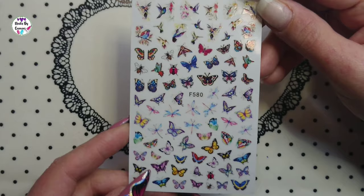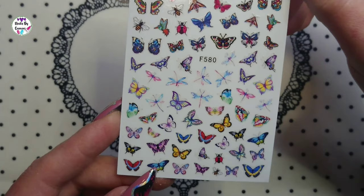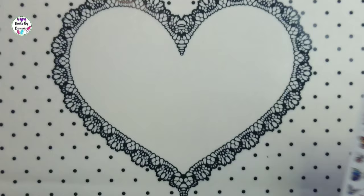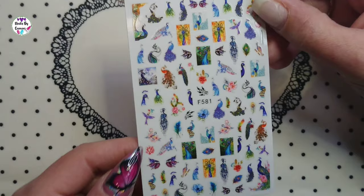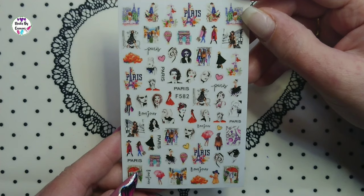There are also some dragonflies — or at least I think those are dragonflies. Then a peacock sheet, F581, which is just peacocks and peacocks and peacocks with a couple of roses. And then a Paris sheet, F582.